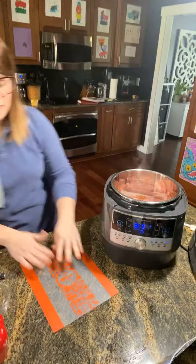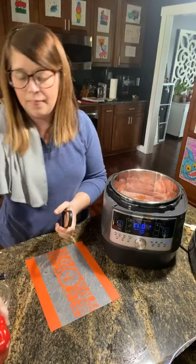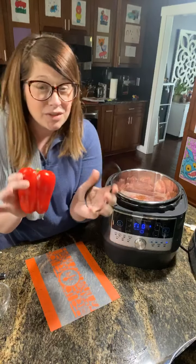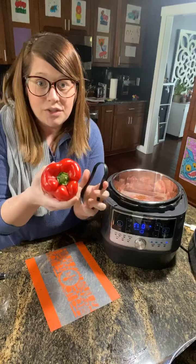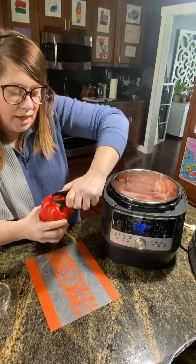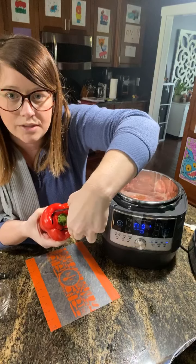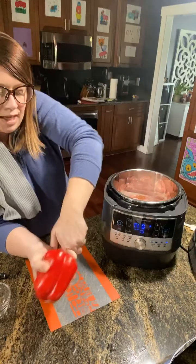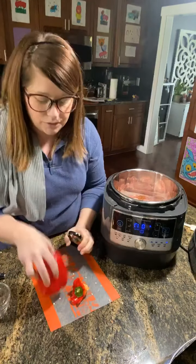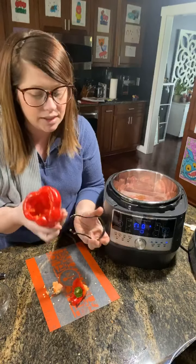I'm going to show you my favorite way to cut a pepper. This is a scoop loop — it can be used for pumpkins, avocados, all kinds of stuff, but I love it for my peppers. It has a serrated section and I like to save as much pepper as possible when I go in. I've found that if you clean it out before you slice it, it makes things a lot easier.